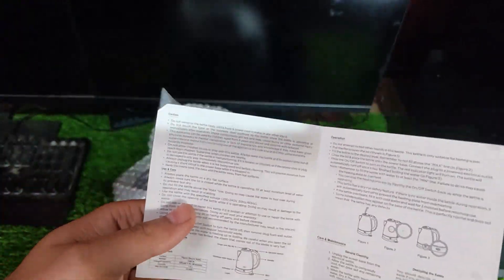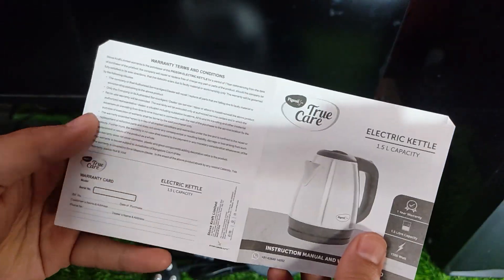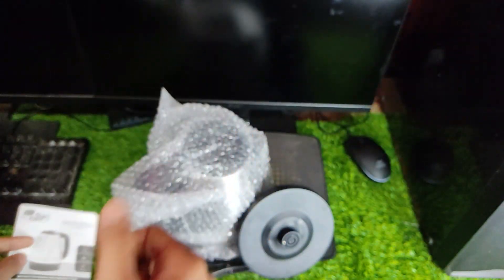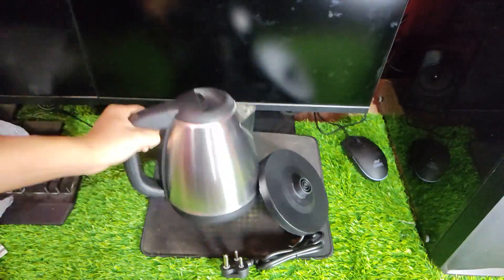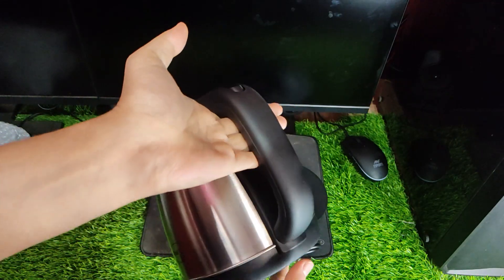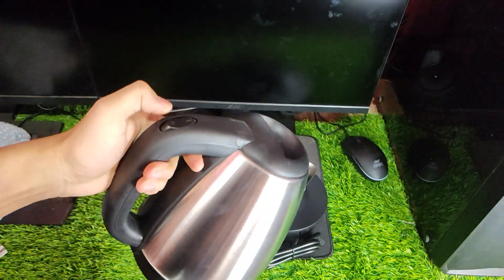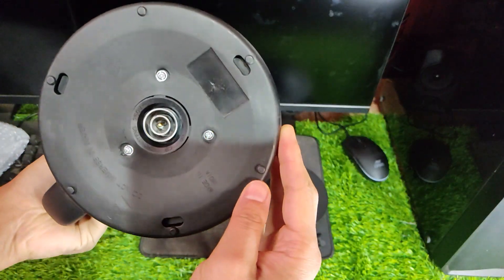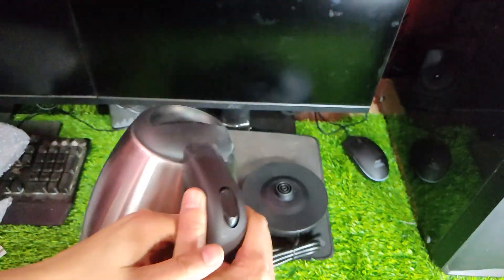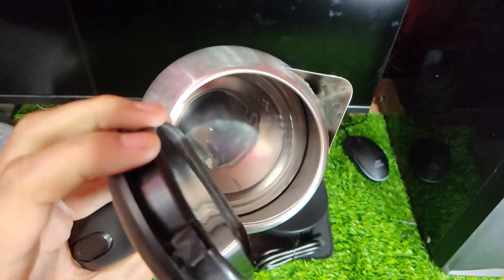It has a capacity of 1.5 liters, which is enough for up to 8 cups of tea or coffee at one go. The handle is ergonomically designed so that it fits comfortably in your hand while pouring hot liquids out of the spout without spilling them all over your countertop. The lid is also securely sealed so that no steam can escape while boiling water inside the kettle.